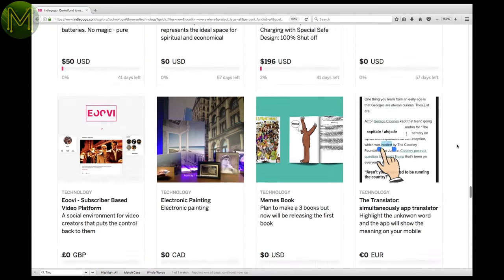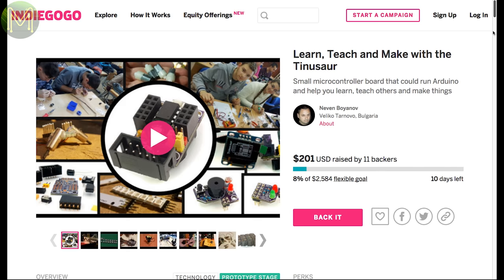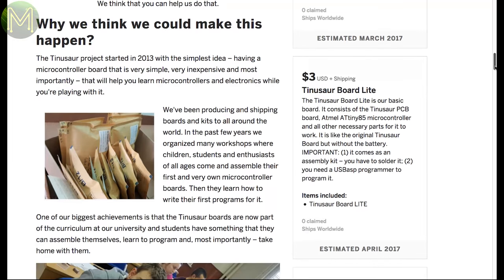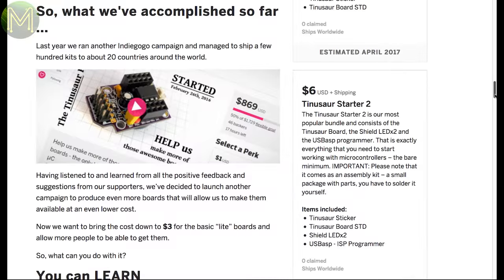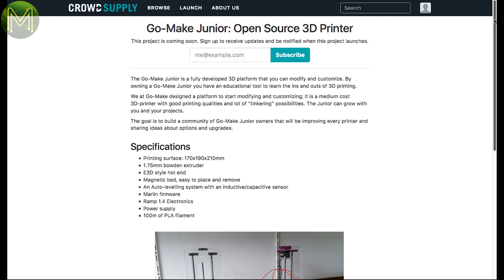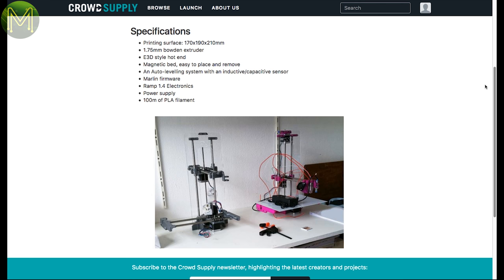There was something on Indiegogo — the Tinosaur, a small ATtiny85-based board aimed at STEM education. It has everything on board, so you can plug in and play around. They were successful on Indiegogo last year and seem to have their feet firmly in the education market. Over at CrowdSupply, there's a new pre-launch for yet another open-source 3D printer with a 190mm cubed print bed and other nice features, once again aimed at STEM.